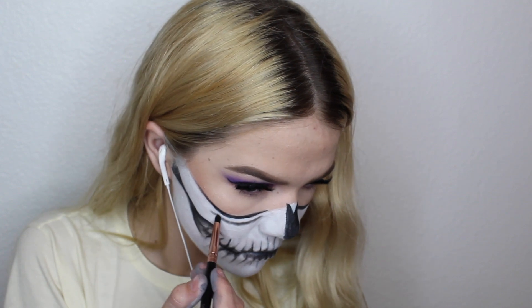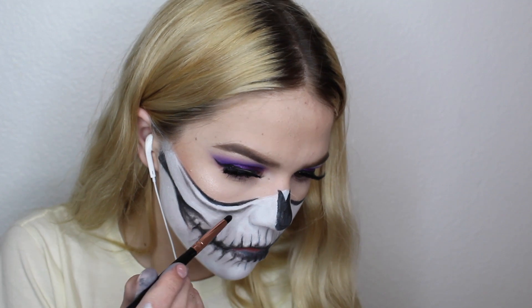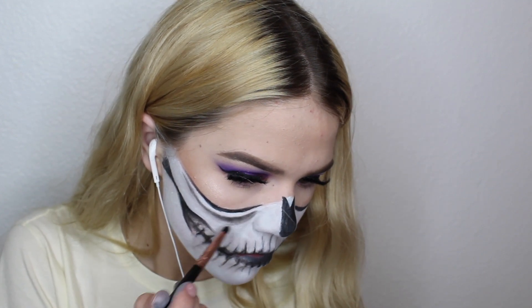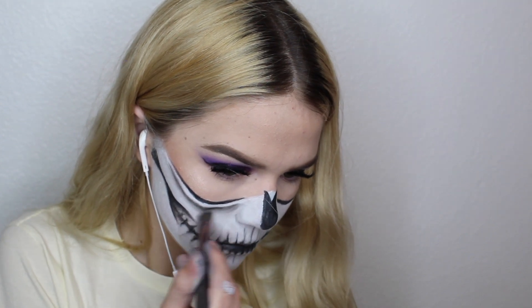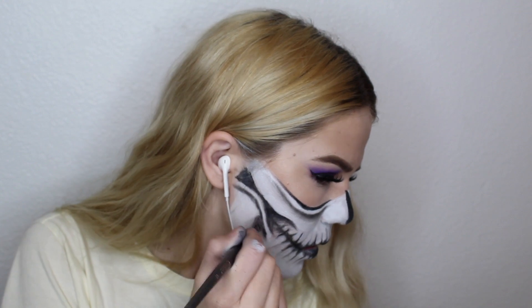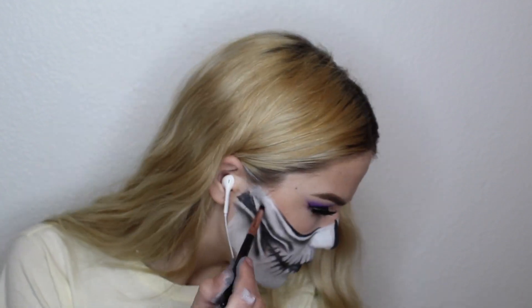I'm taking black eyeshadow and I'm going to draw a very crisp line and then blend it down. So one side of it's going to be crisp — the side against the white. This is just under our sockets, and we're going to blend that out with a clean brush just to make it really seamless. This is just going to give that kind of depth effect. Doing that on both eyes, then doing it underneath my cheekbone blending downward, and also on top of my cheekbone blending upward. Do that on both cheeks.